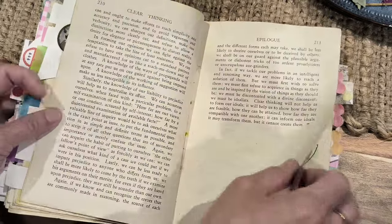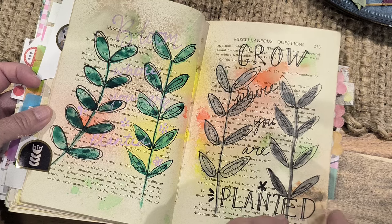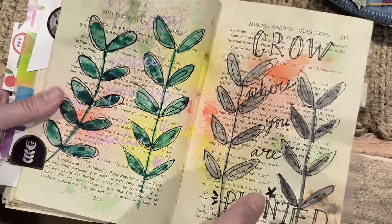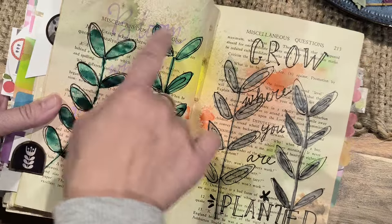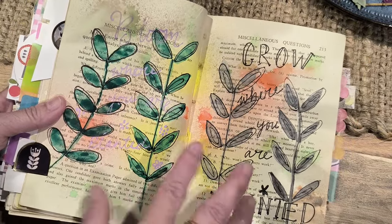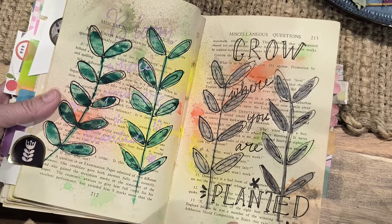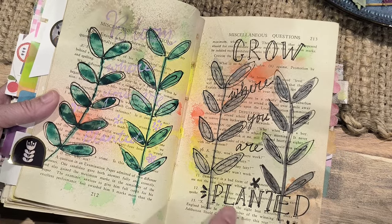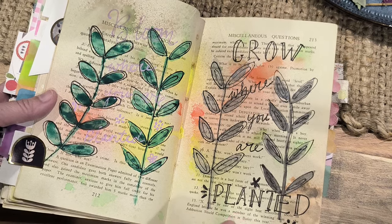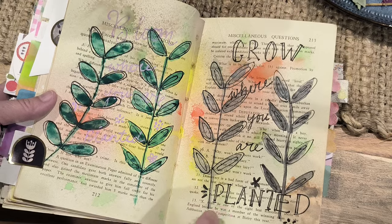And this one — again trying a different style. My daughter gave me some spray paint, so I was just trying it on this page to see how it turns out. It's something I need to practice a little bit more, but it's interesting — it makes an interesting pattern on the page.